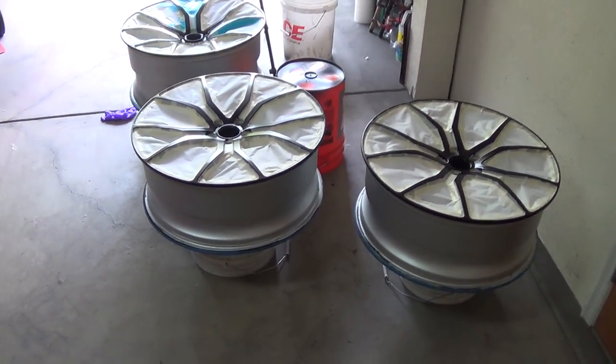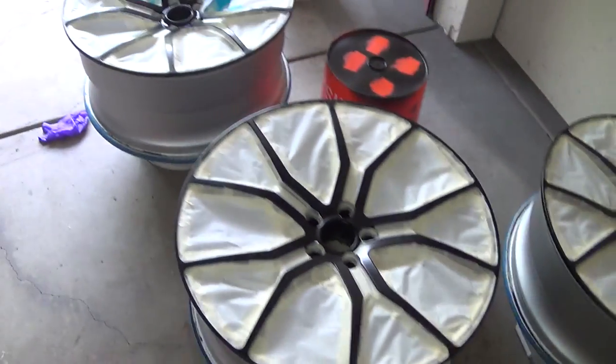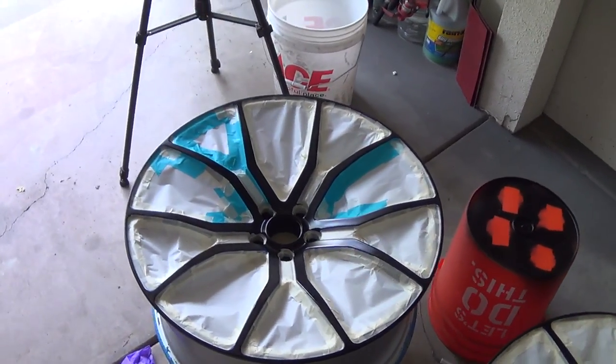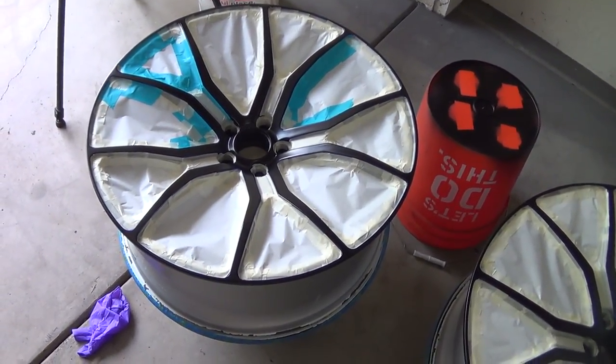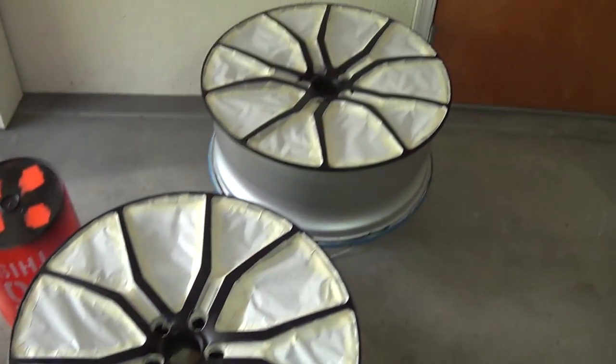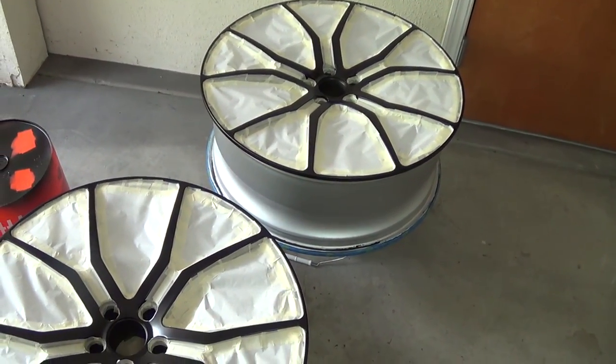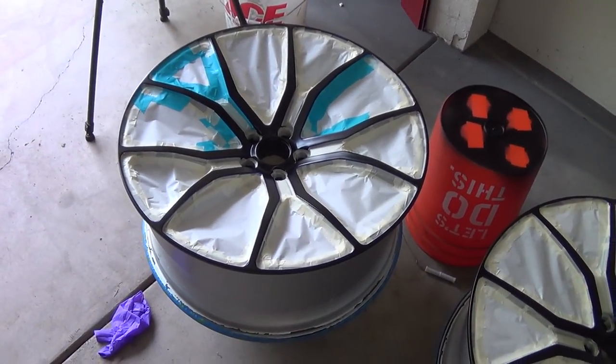Hey everybody, it's ASIC Eric again, and today is wrap-up day for these wheels. I have not been able to paint because it's been raining here all the time. This is the first stretch of good weather we've had in a while. It's still cold — only 60 degrees or something. I know so many people are laughing at 60 degrees, but that's cold around here.